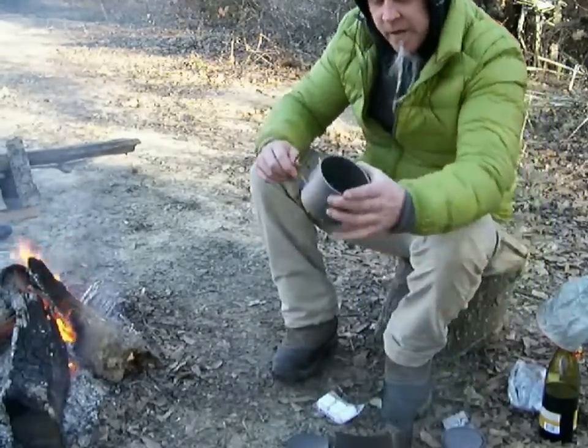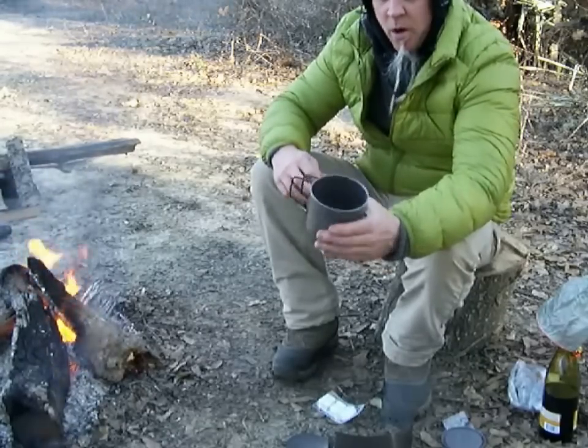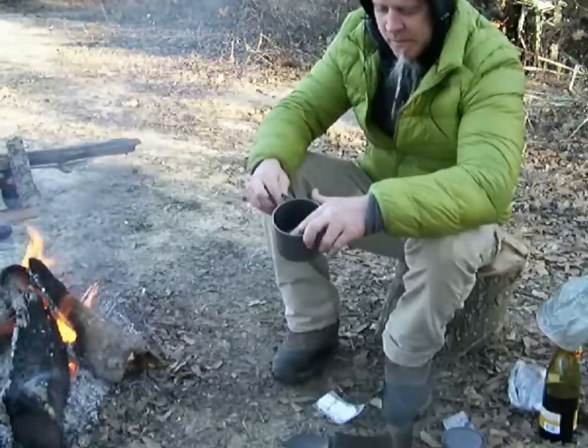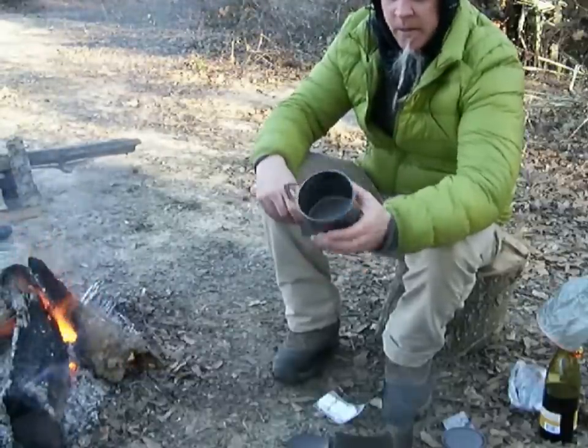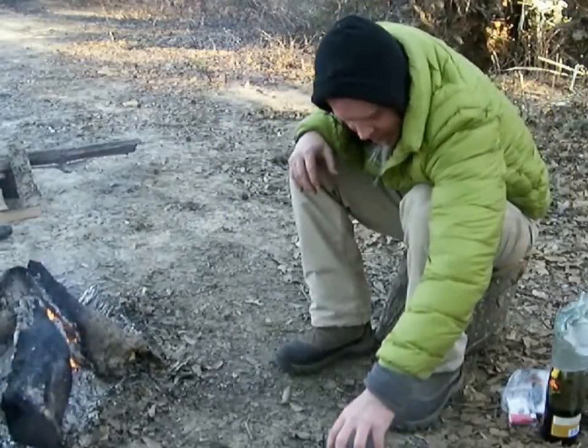This little thing right here, believe it or not, holds a little over two cups of water — it'll fill to maybe about a half inch below the top. Alright, let's get some food in us. Let's boil up some water.